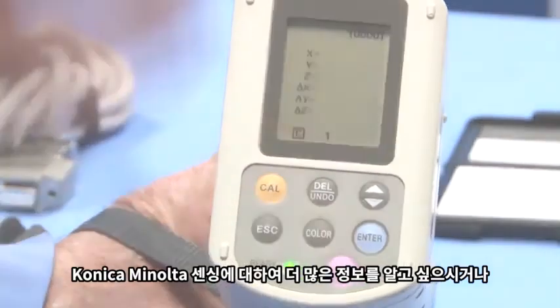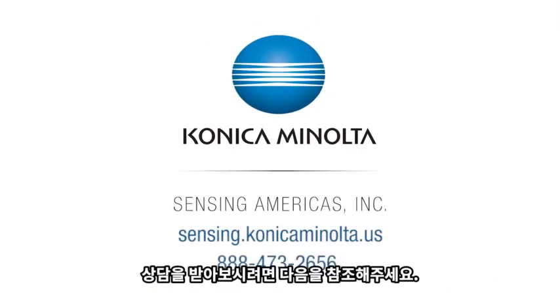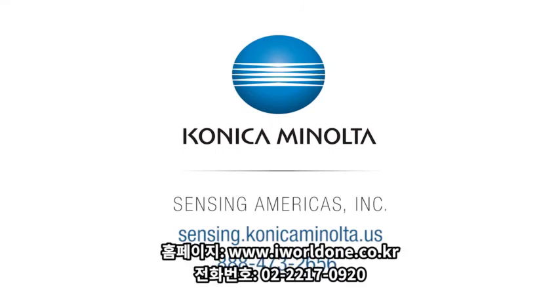For more information on Konica Minolta Sensing's full line of color measurement solutions, or to speak with one of our color experts, visit us online at sensing.konicaminolta.us or call us at 888-473-2656.